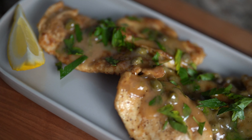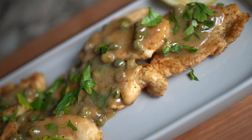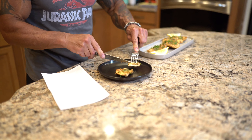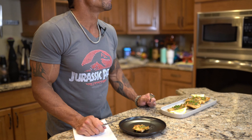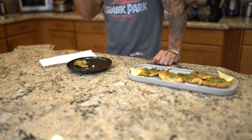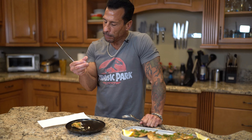Easy chicken piccata — I'm really happy with how it came out. The sauce came out great and the chicken's cooked perfectly. Let's give it a taste. So simple but fantastic — the chicken is so tender, the little salt of the capers is amazing. You can taste a little of the wine, but the fresh lemon really shines. Outstanding chicken.